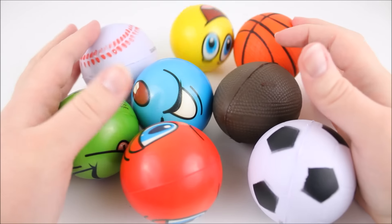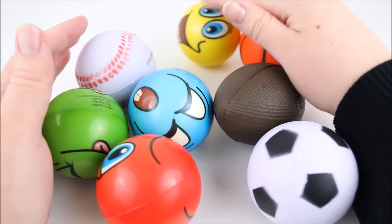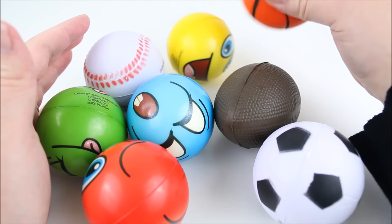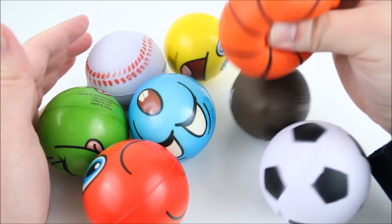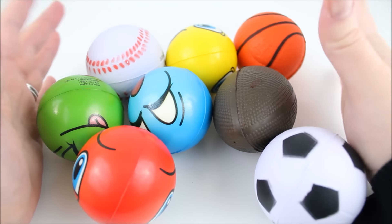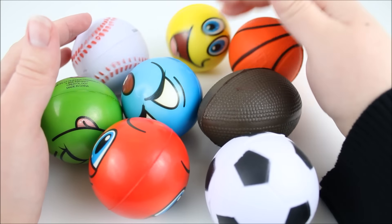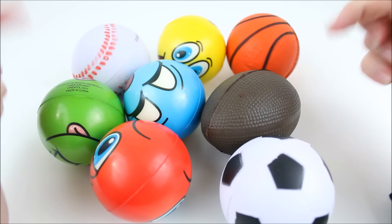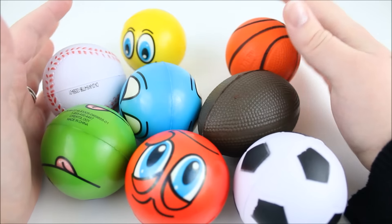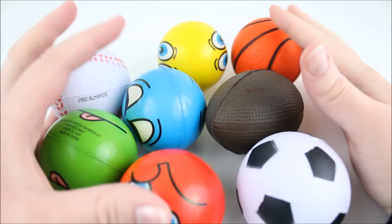So those were all the squishies I got from Michael's Craft Store. I hope you all enjoyed this video. Let me know down in the comments which squishy was your favorite — I think mine is probably the basketball. These were all under a dollar a piece, and I recommend you guys go check it out if you're interested. Please leave a like on this video, comment down below, and subscribe if you love watching squishy videos because there are more to come. Thank you all so much for watching and I will see you all next time for another review. Bye!